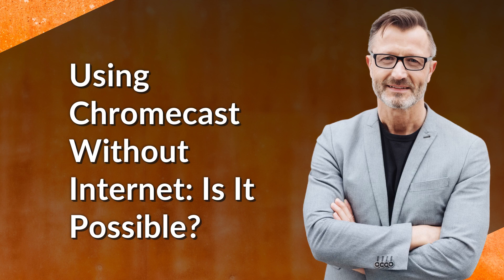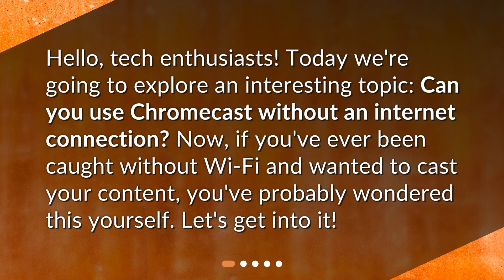Using Chromecast without internet — is it possible? Hello, tech enthusiasts. Today we're going to explore an interesting topic: can you use Chromecast without an internet connection? If you've ever been caught without Wi-Fi and wanted to cast your content, you've probably wondered this yourself. Let's get into it.